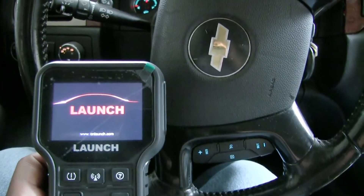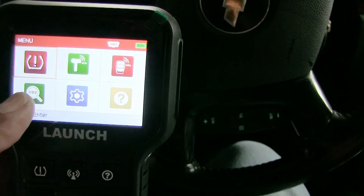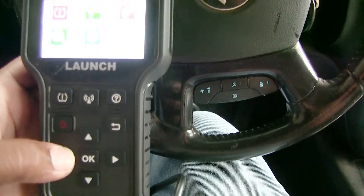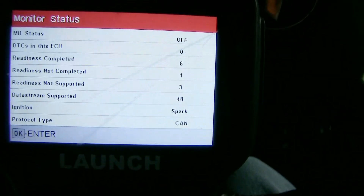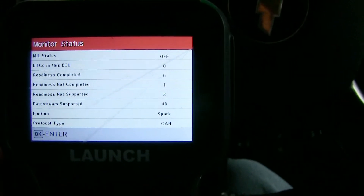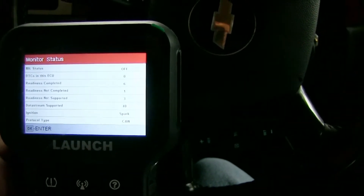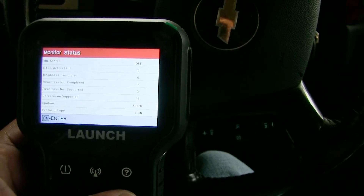That is my air shocks airing up. On the screen, we want to go into the OBD settings — just use the arrow keys to move through the menu and hit OK. As you can see on the screen, it says we have no DTCs, but we want to go back out and see what else is on the screen.